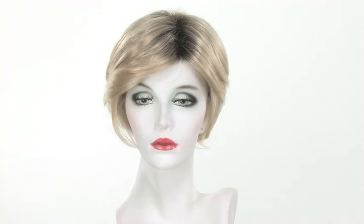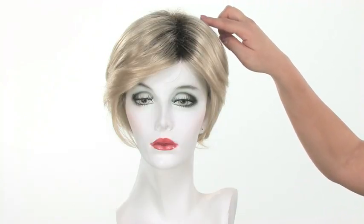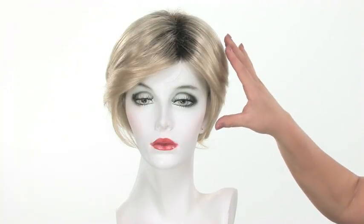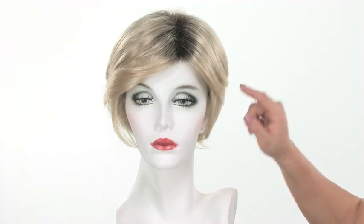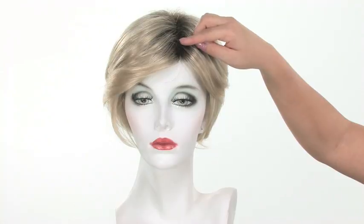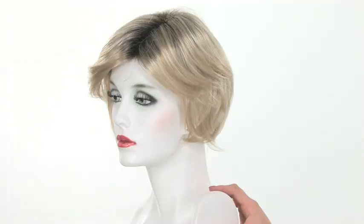The color shown here is called Creamy Toast. You can see that it is a rooted color, and it's available in non-rooted colors as well. The base is going to be a platinum blonde with some golden blonde blended with it, and then the root is more of a medium brown. The darker roots give it a more natural and deeper look.